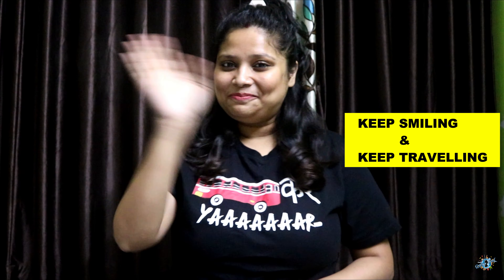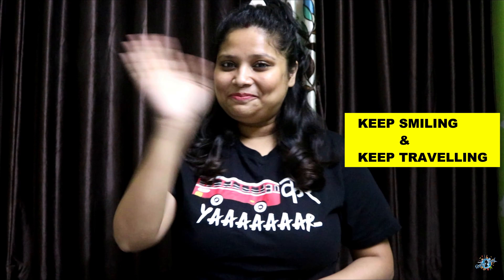That's all for this unboxing video! If you have any queries regarding the GoPro Hero 10, comment down below and I will definitely respond. Also let me know if you want to see footage using different settings from the GoPro Hero 10 — I will try and do that for you all. I hope you find this video helpful, and if so, please don't forget to like, comment, share, and subscribe to my channel. You can also follow me on Instagram for more amazing travel content. Until then, keep smiling and keep travelling. Bye bye!